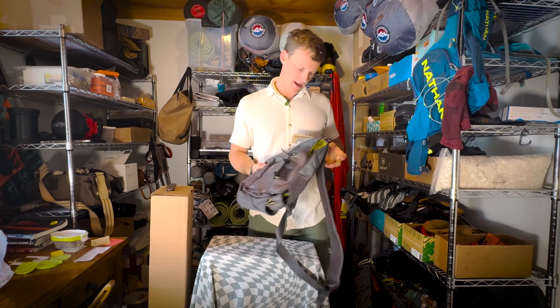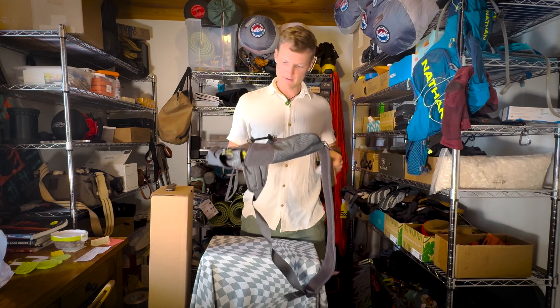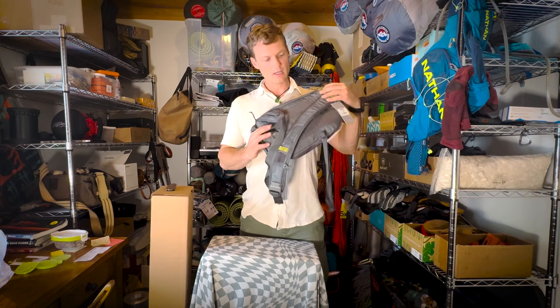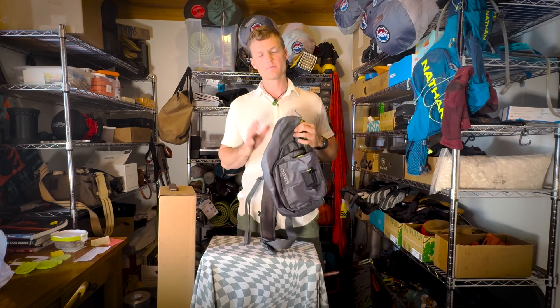We got this pack, which is called the Sling — aptly named. I'll do a deep dive review of the Sling for you all. If you have any questions on this, please ask away.